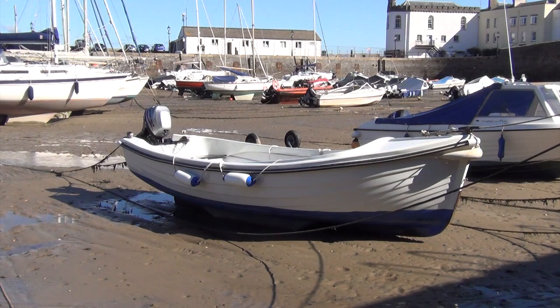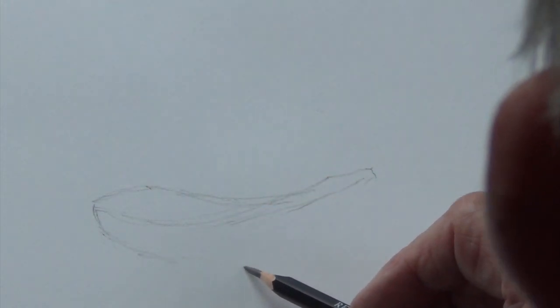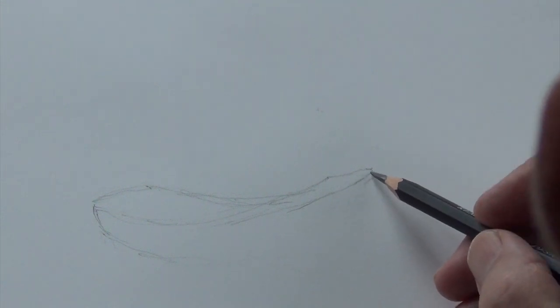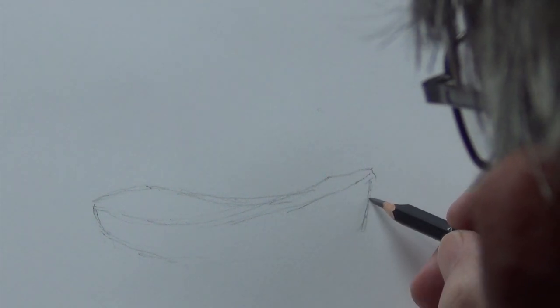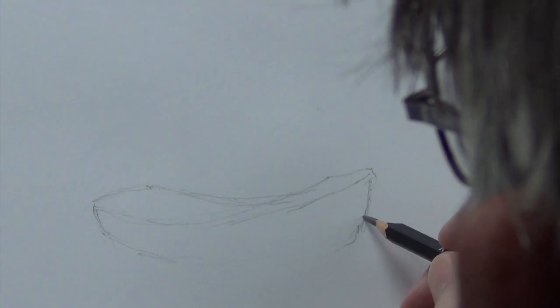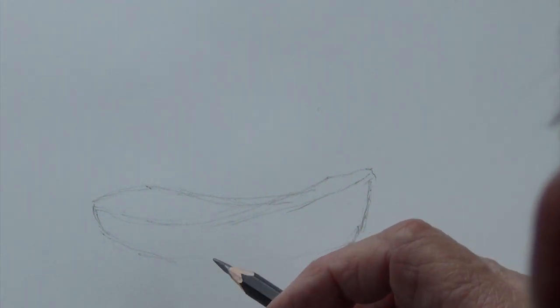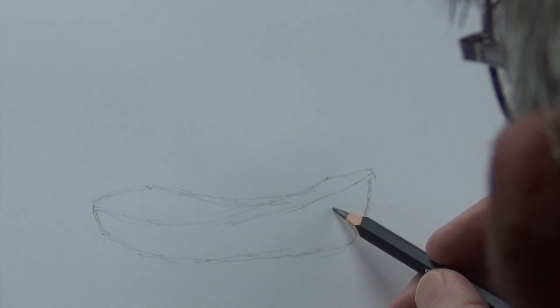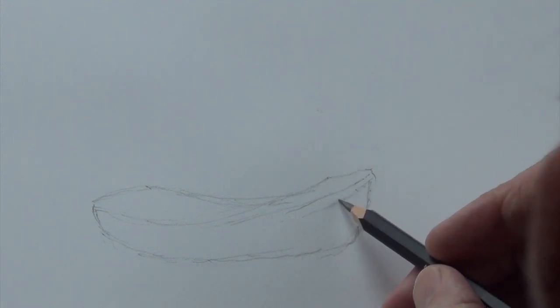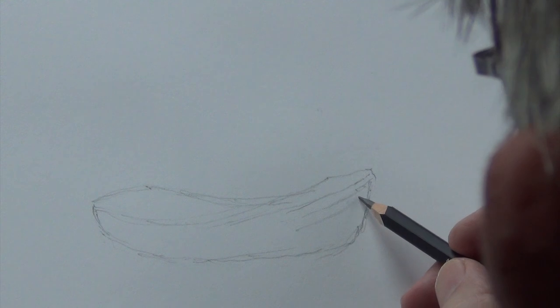This is a rather nice boat to show you the ways of sketching it. It's got some lovely curvy lines, so I'll just do a quick sketch of this lovely design. Beautiful shape. But these clinker shapes are not easy to render because they vary so much. In this instance, with the sun casting a shadow on this side, we're losing some of the lines of the clinker. So in fact that is helping us because we don't need to put them all in — we can just suggest them.